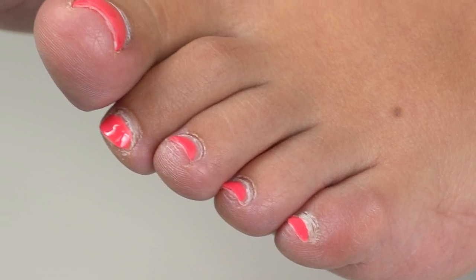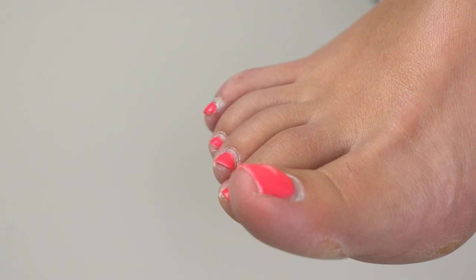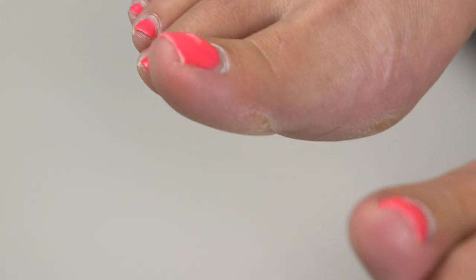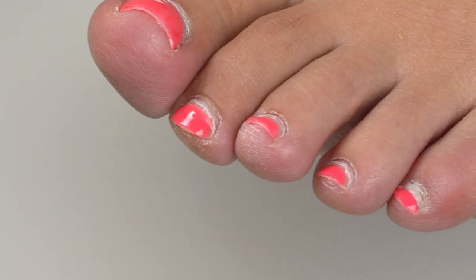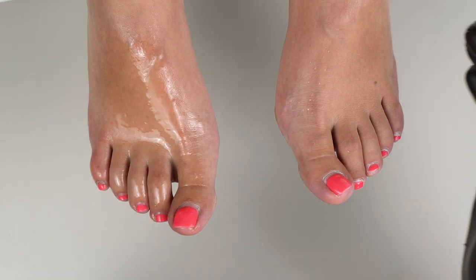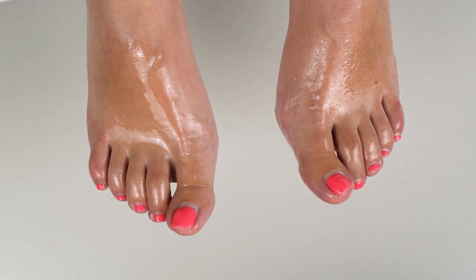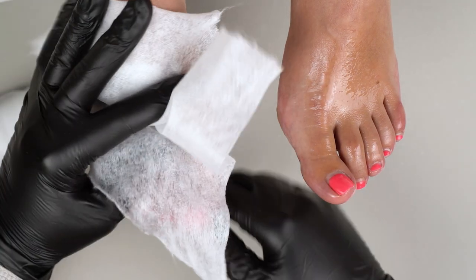Hello everyone, I'm Marina and it's a Cromel School. Welcome to our pedicure segment. Please give it a big thumbs up if you enjoyed. Today's topic is a gel polish alternative — toe nail wraps or stickers. We'll be using a one-face gel polish as well. Watch till the end to see the technique.